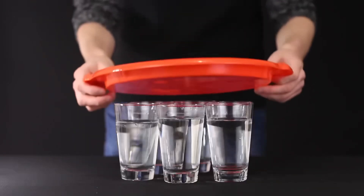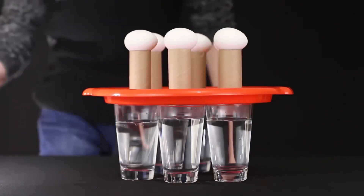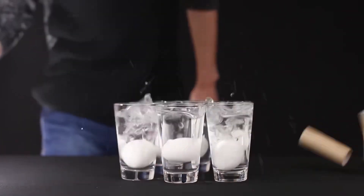Now three eggs. How about five? Easy. All five eggs fall right in the water.